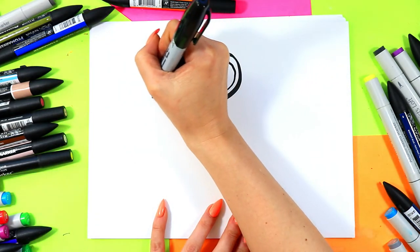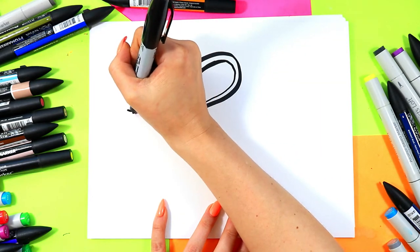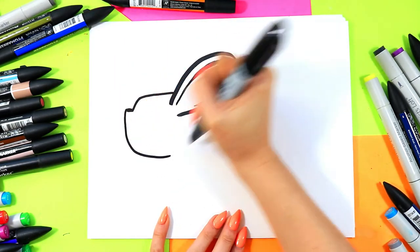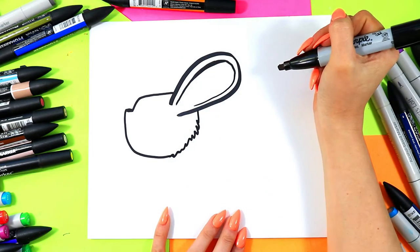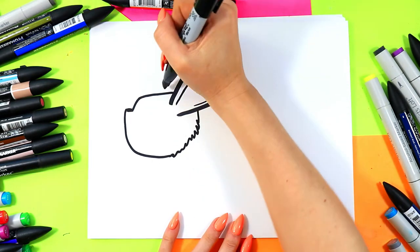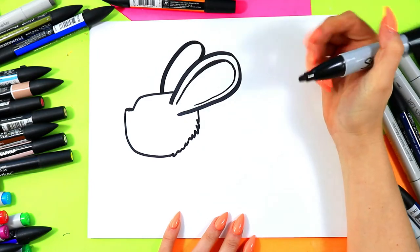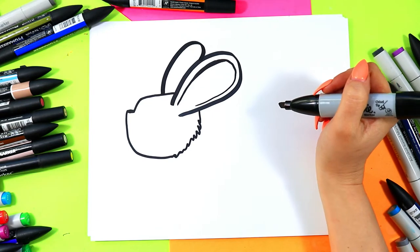From the ear we're going to go out and down — out one little line out for the nose. Bring that line down and around, and then zigzag it and connect. We're going to add another ear, so we're going to draw a nice curving line up and connect to the other ear in the front. We're not going to draw anything on the inside because it's facing the opposite way and we can't see it.